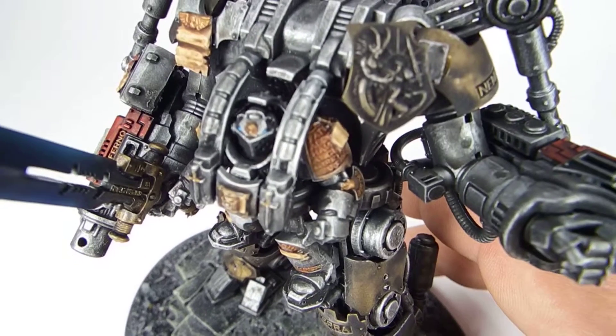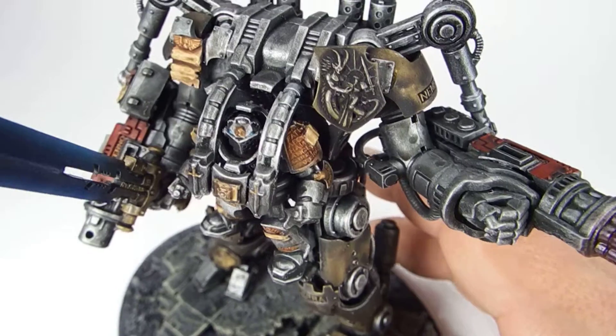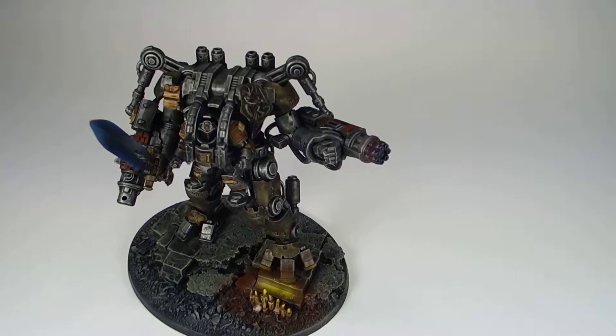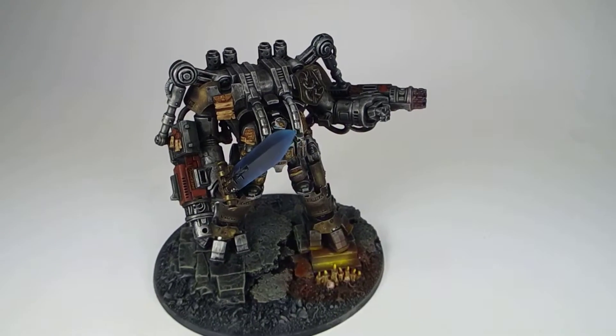For the knight himself, we did a few details — the golds, the books, the scrolls, his eyes — but left the model overall pretty simple. The selling points on this model are the object source lighting, the heat weathering, and the effects, and that all makes for a nice blend.